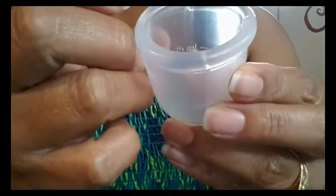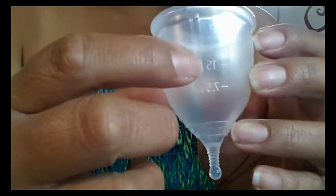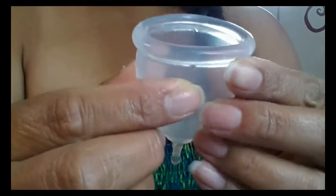There are seams — can you see that seam right there? But I can't feel it. They finished it off really nice. It's smooth. Can't feel it one bit.